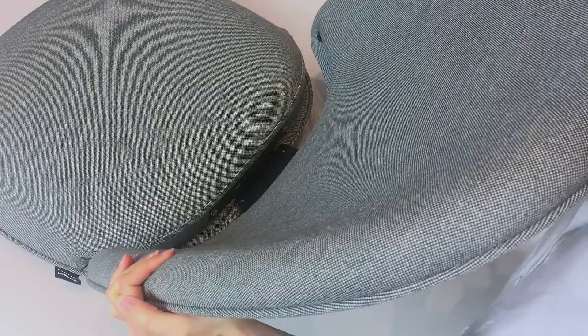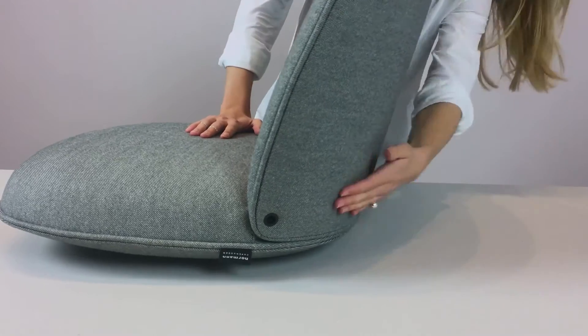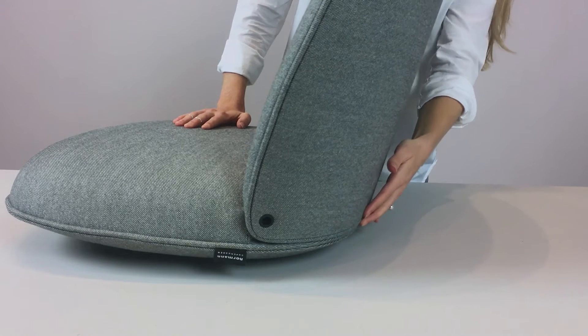Now that you have seen how easy it is to assemble, I would like to show you three tricks to make it even easier. When sliding in the backrest, ensure that the backrest is all the way in. Give it a few taps to ensure that the two fittings on the back side align on top of each other.